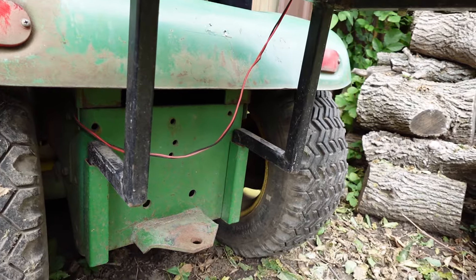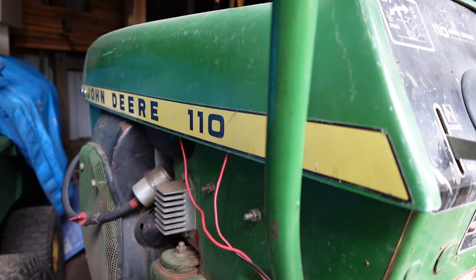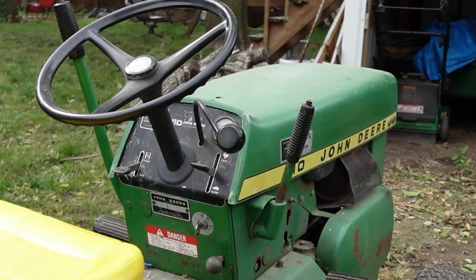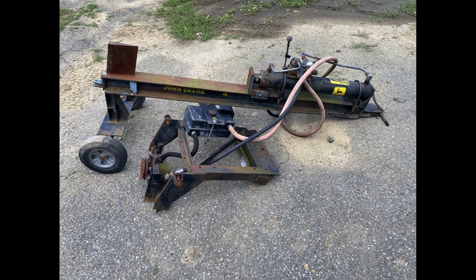Besides being John Deere's first ever riding lawn mower, the 110 is also one of the most sought-after lawn and garden tractors to this day. The list of attachments continued to grow over the years, reaching over 30 different attachments for this mower, with most being produced in later years but still able to bolt onto the 110 — including such examples as a log splitter. Other companies also produced attachments specifically for the 110, including the Haben company, who made a sickle mower in a belly-mount style.